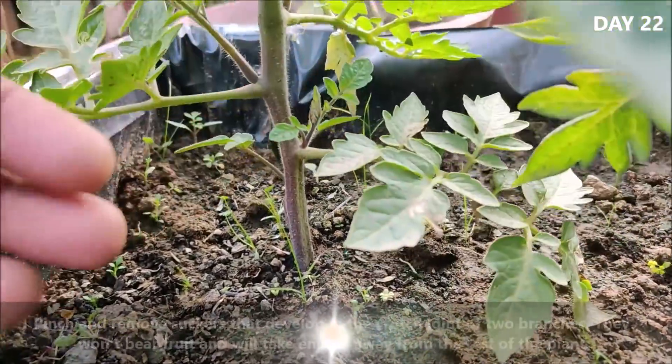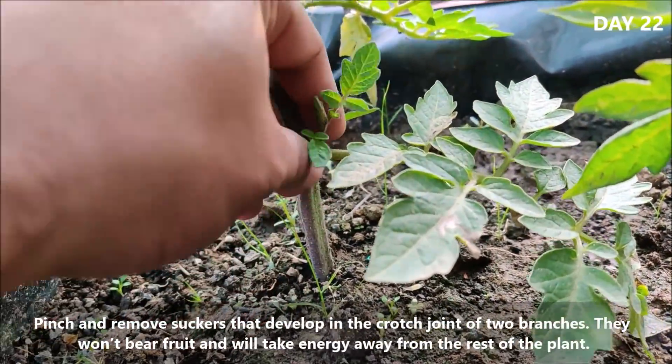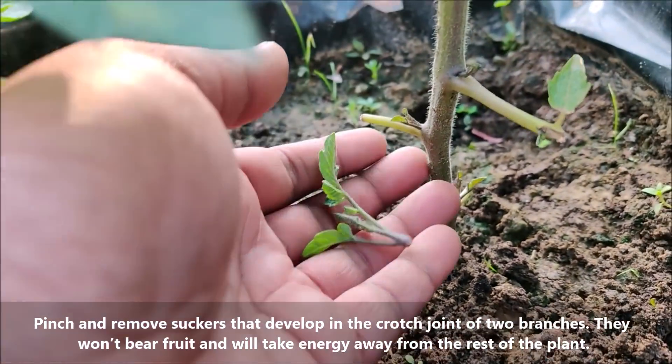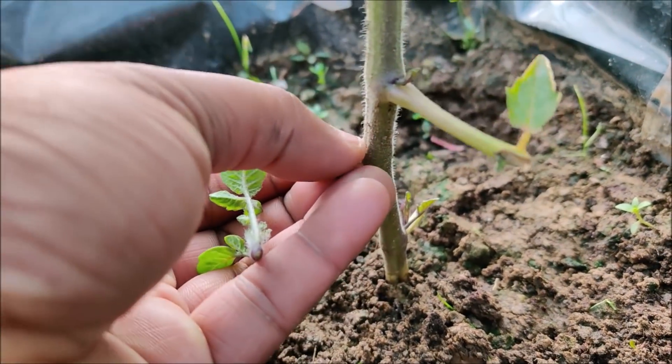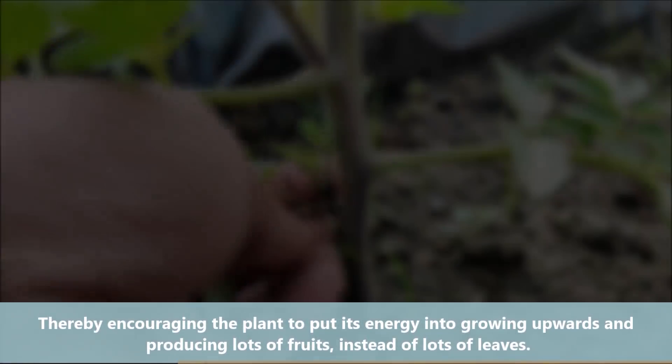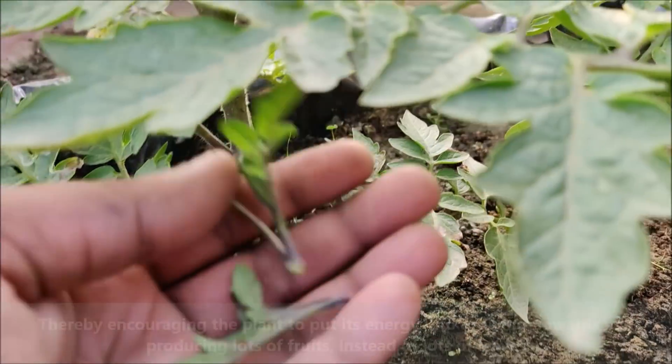Another key step to looking after your plant is pinching out side shoots. This is the process where we remove some of the new growth coming off the stem, thereby encouraging the plant to put its energy into growing upwards and producing lots of fruits instead of lots of leaves.